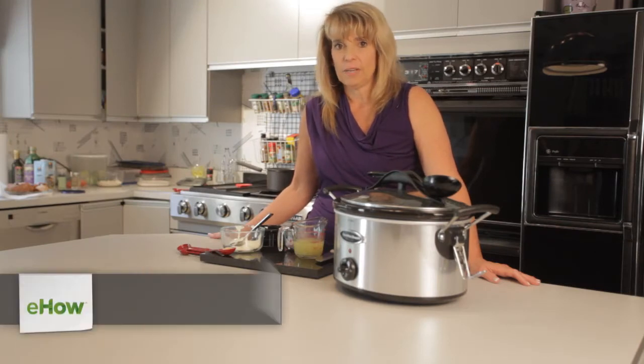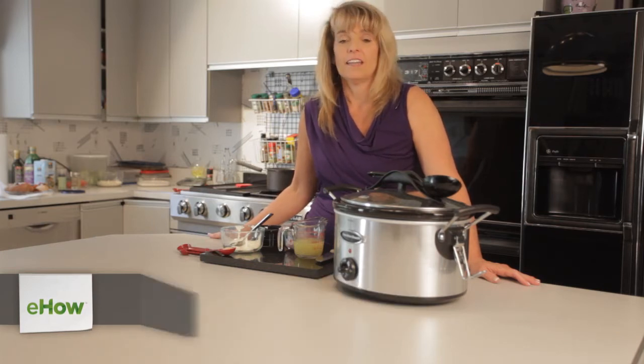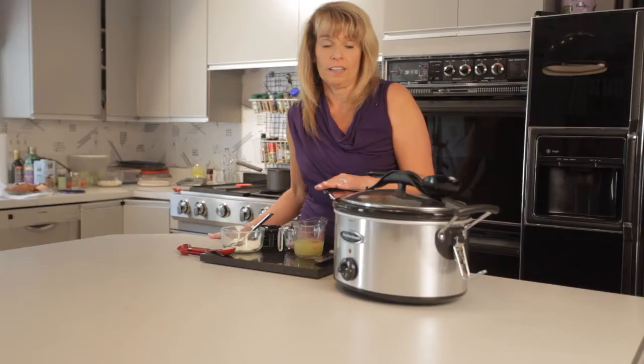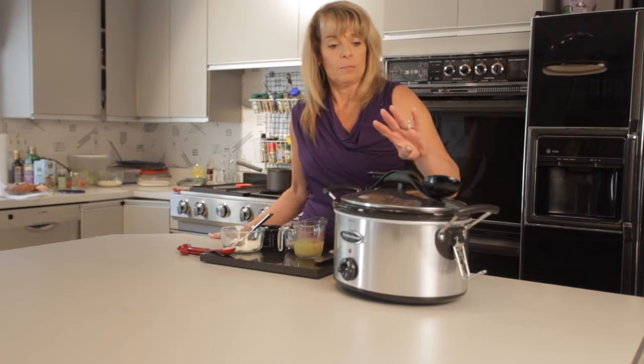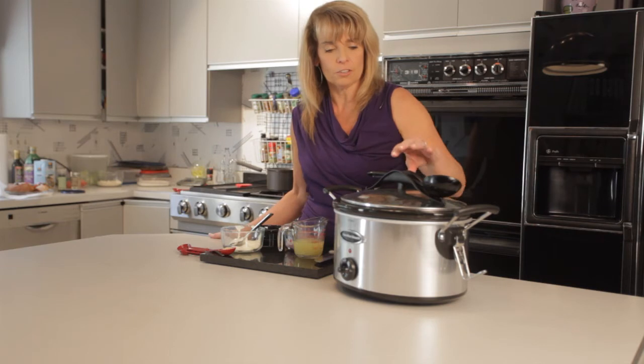Hi, I'm Maureen Wolanski of MakingItAllFit.com and today I'm going to show you how to make some cream cheese chicken. This is a very healthy dish and I'm going to use my favorite appliance — the crock-pot. No family should be without a crock-pot because you can just put all the ingredients in and leave, come back, and your dinner's finished.